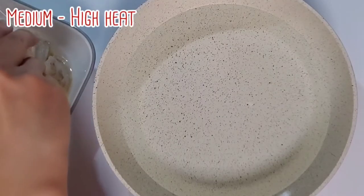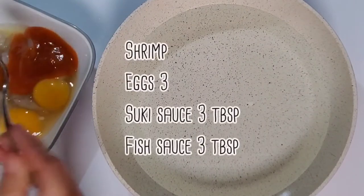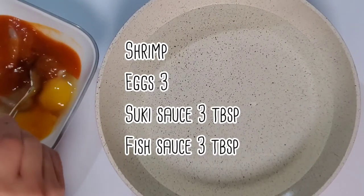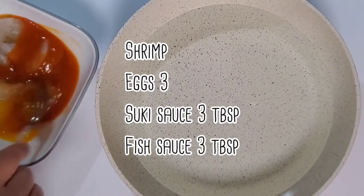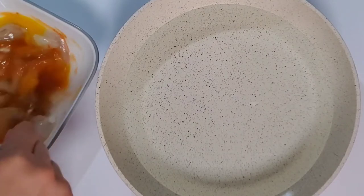Now, boil water and prep the meat. Today I am using shrimp, or you can use other proteins. Marinate with the egg, suki sauce, and fish sauce while waiting for the water to boil.